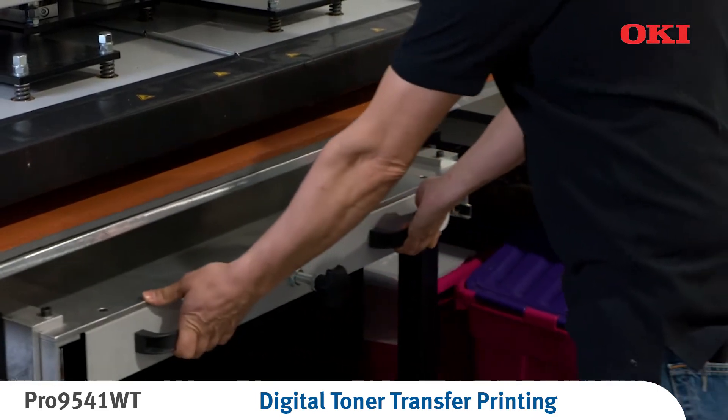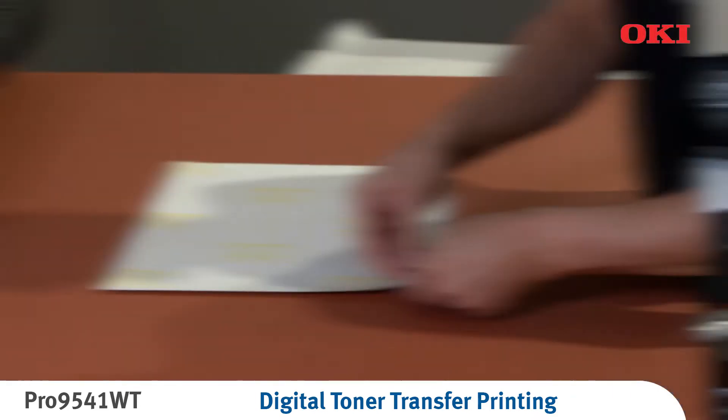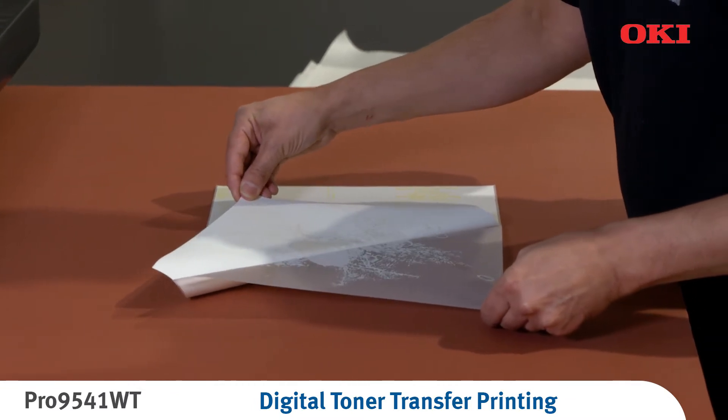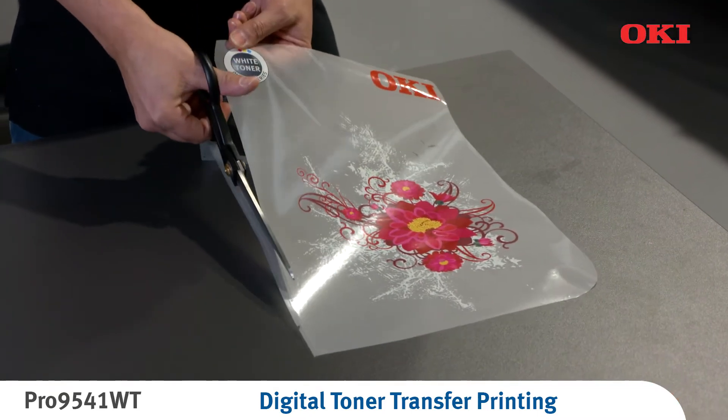The press time will depend on the heat press and media you are using. Peel the sheets apart in a flat, constant and fluid motion. Now trim the edges of the A foil to ensure a clean result.